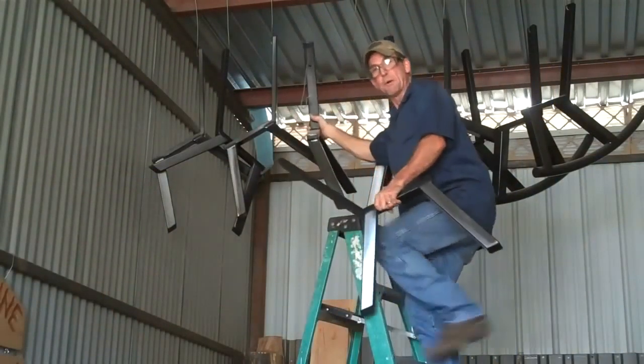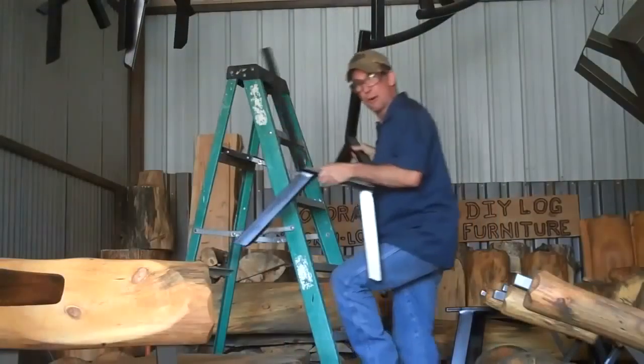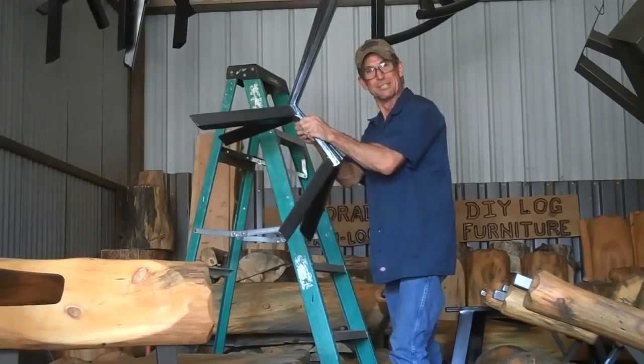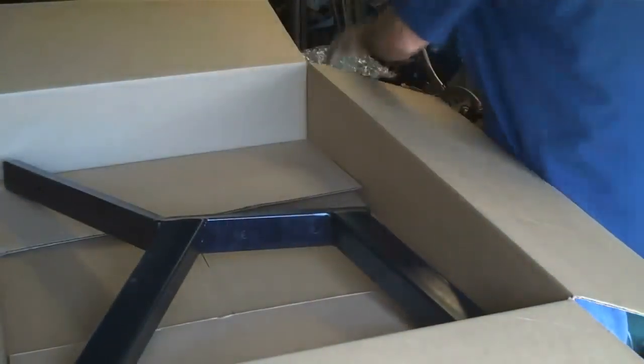Now, I may not be a big furniture manufacturer, but I do like to try to keep several of my parts and pieces in stock. That way, when I do get an order for one of our DIY log furniture kits, it's simply a matter of pulling them down off their hooks, grabbing up a couple of these boxes and a set of these log legs.